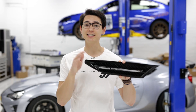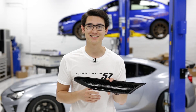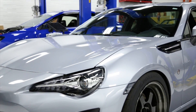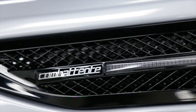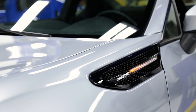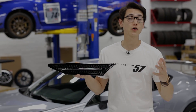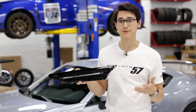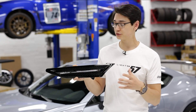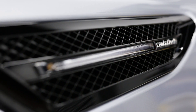Hey guys, Thomas from FT86 Speed Factory, and today we're installing these InTech Fender inserts with integrated LED turn signals. These are authentic InTech Japan Fender garnishes that we've imported into the US for quick delivery times, and it features a very nice gloss finish on the outside with a very powerful LED light on the inside.